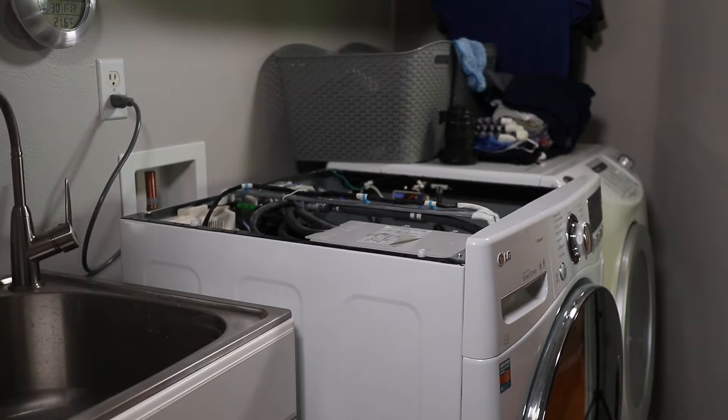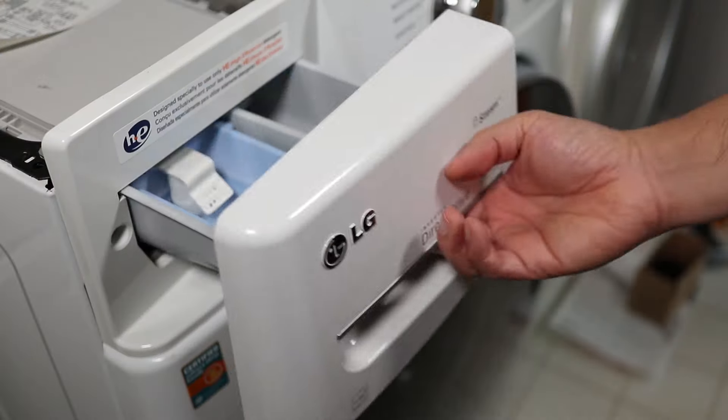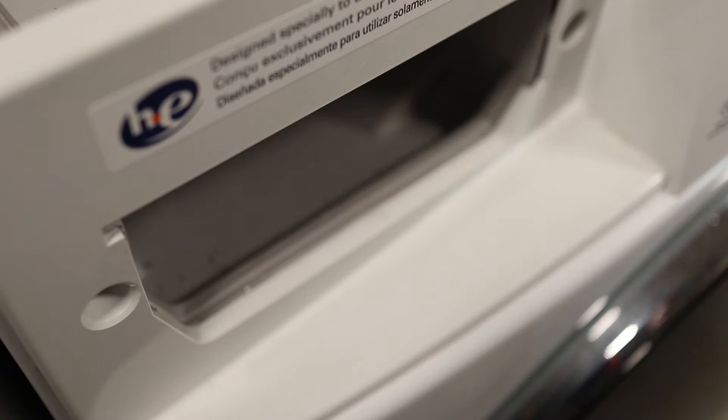Now's a good time to unplug the washer if you haven't already. Now slide the detergent tray out, and to remove it press on the center tab to release the catch.